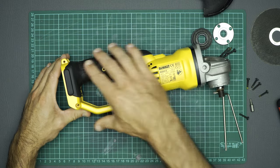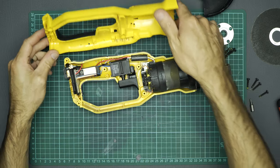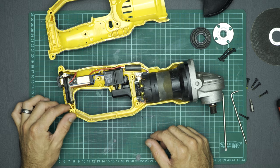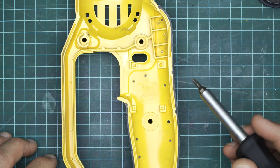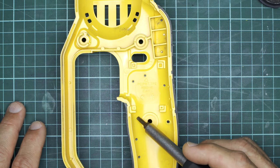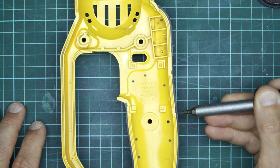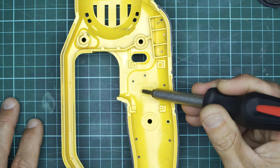First look inside the DeWalt DCG412 cordless grinder. Quite a beefy motor here — well, at 400 watts it should be quite big. The clamshell is made out of PC/PBT — polycarbonate/polybutylene terephthalate — and then the TPE, the thermoplastic elastomer, is the rubber overmoulding that we see. Also nice to see are these dovetail ribs that run around the tool; those ribs are generally there to help the rubber adhere and stay adhered to the clamshell.